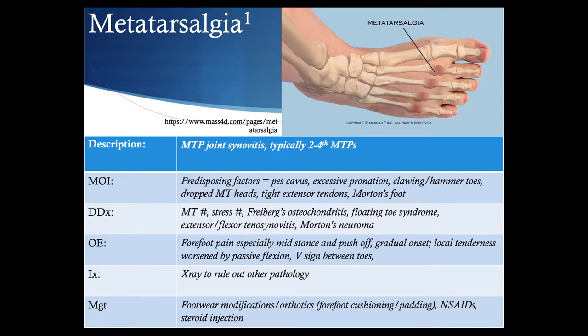Metatarsalgia is defined as MTP joint synovitis, typically involving the second to fourth MTPs. Predisposing factors include a cavus foot, excessive pronation, claw or hammer toes, dropped MTP heads, tight extensor tendons, and Morton's foot. Symptoms are forefoot pain especially in mid-stance and push-off phase of gait, more of a gradual onset, localized tenderness worsened by passive flexion, and sometimes separation between toes. X-ray is primarily for ruling out other pathology such as stress fractures. In younger people, Freiberg's osteochondritis and Morton's neuroma may also be considered.